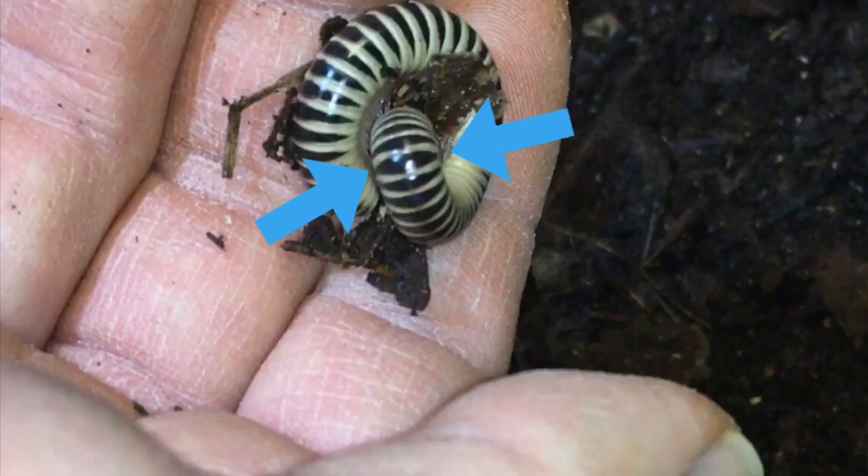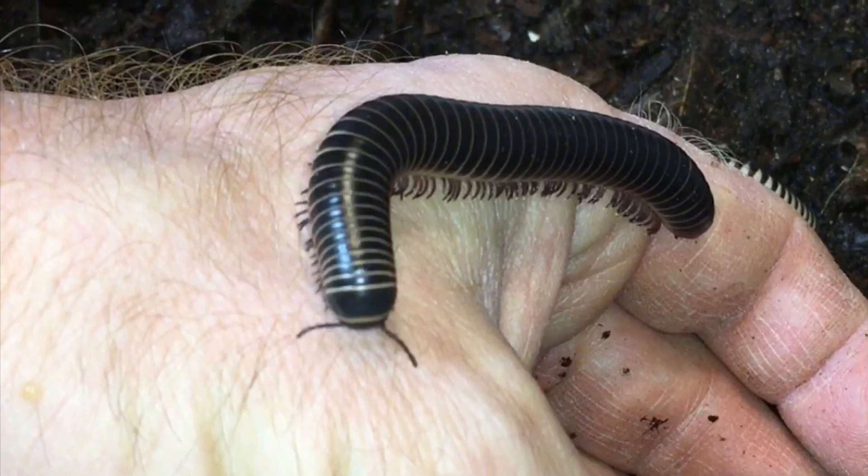If you start with ivory millipedes, for example, the male has an enlarged segment a short distance behind the head, and this segment is known as the saddle, and that demonstrates that it is a male. If you look here, you can see that the male has that enlarged segment that I mentioned, and then the female does not.